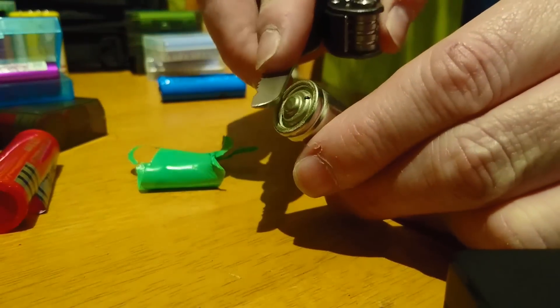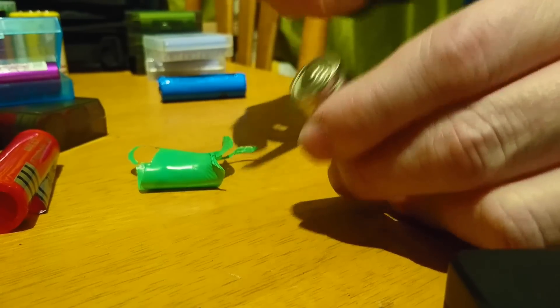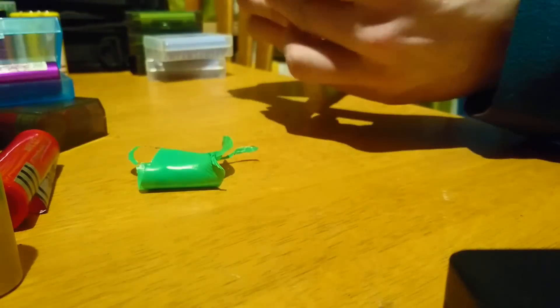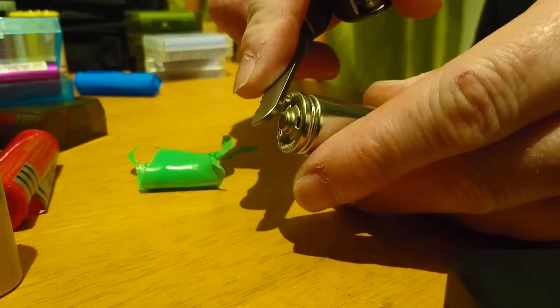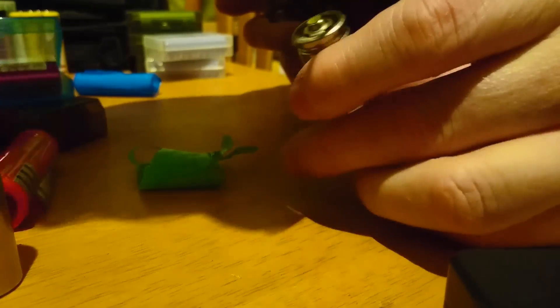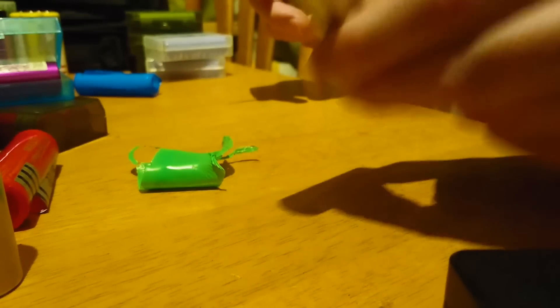Look at this one — it's marked a little bit, but not as much. This one's charged, and this is the Ultrafire. Look at that — absolutely nothing, no grunt behind it whatsoever. I can feel the voltage but there's nothing behind it, because these are pants.